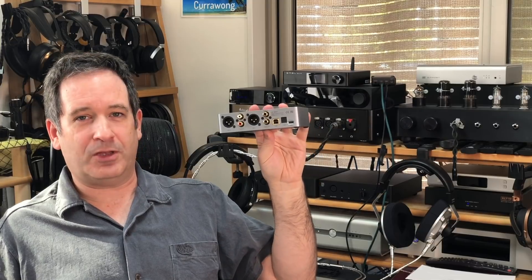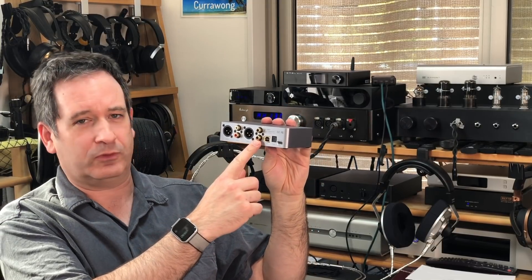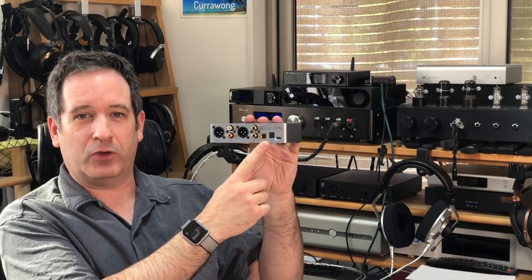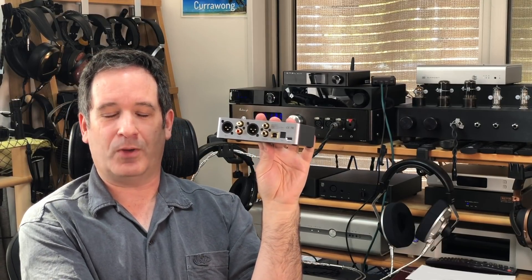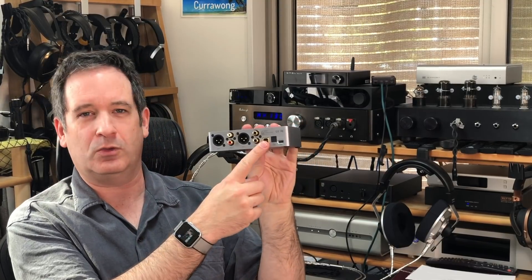Onto the inputs and outputs — it can be a little bit confusing where outputs and inputs use similar connectors. Let's start with the one you're most likely to use, which is the USB input. If you want the full options to go up to super high-res or do super oversampling and all the fancy stuff, you're going to use the USB.